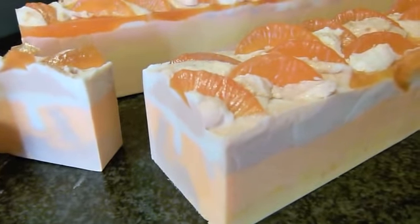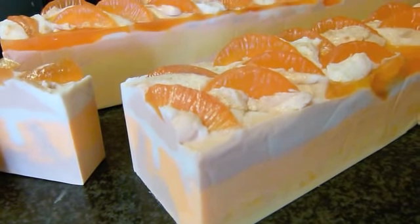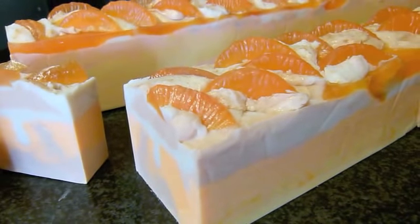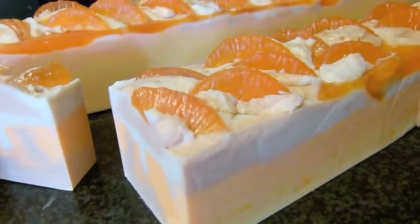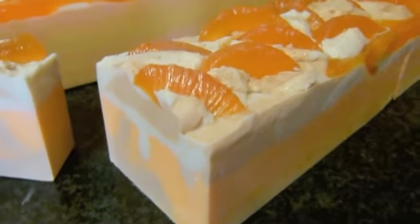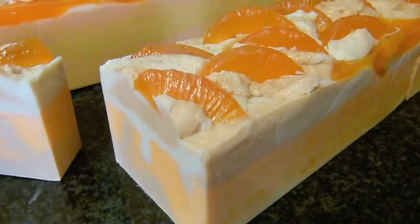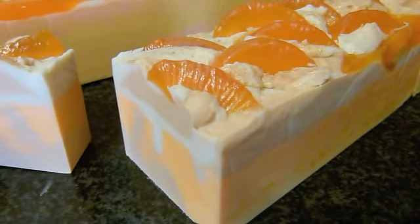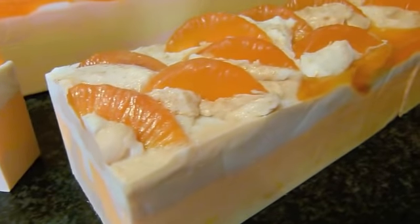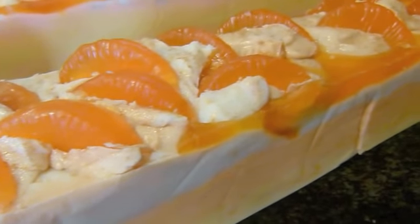It smells much more like sugar frosting — not cream cheese frosting or butter icing, nothing like that. It really is like icing sugar, and it's one of my favorite smells. As you can see on the top, it's got some orange segments made out of melt-and-pour soap.